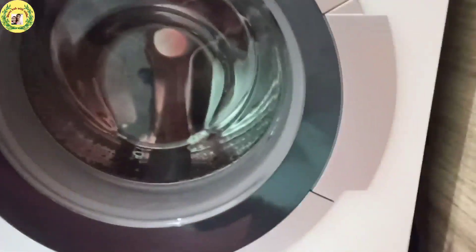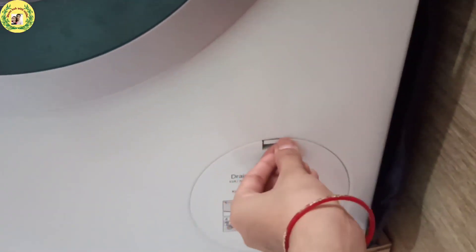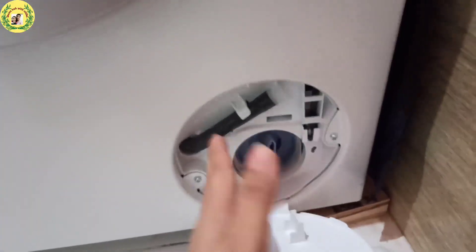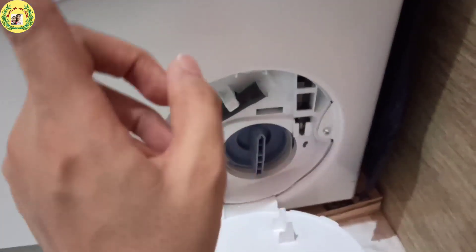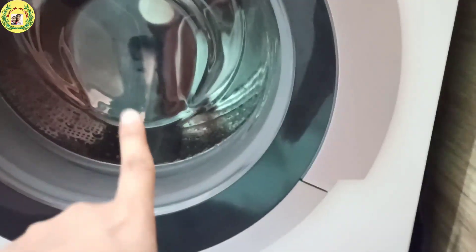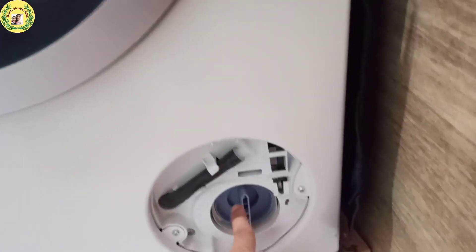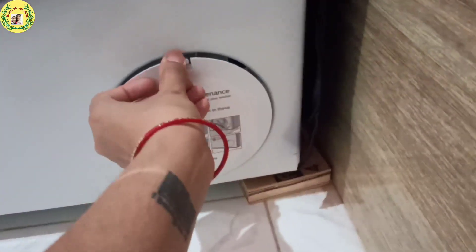Once a week, open the filter at the bottom and drain it. If you have washed shoes and there is a coin, pin, or other object, you will find it here in the filter. I will not open it right now because water will pour out.